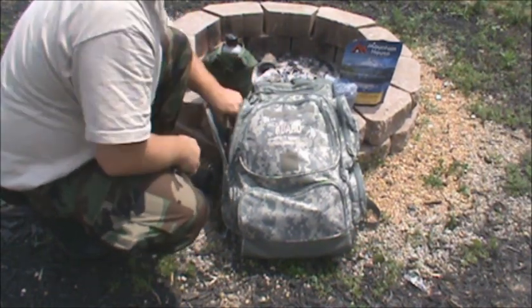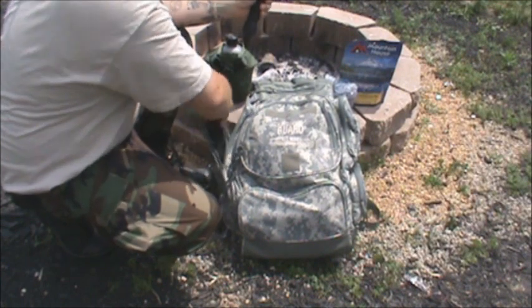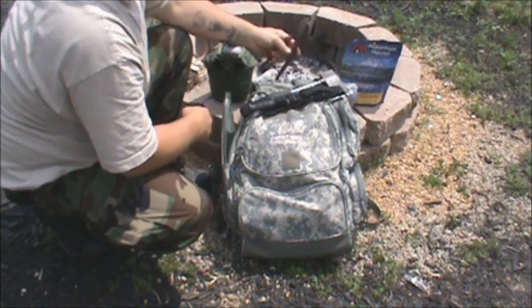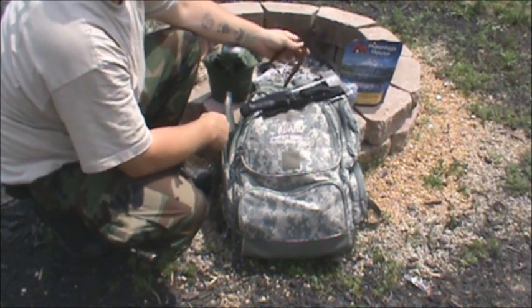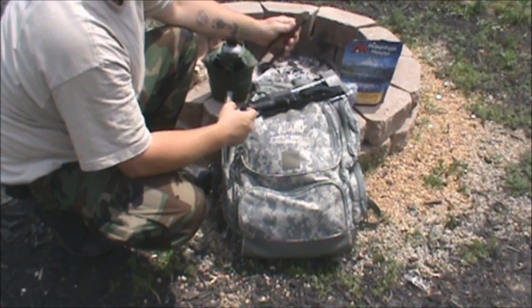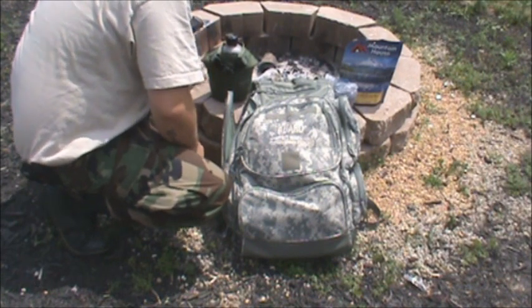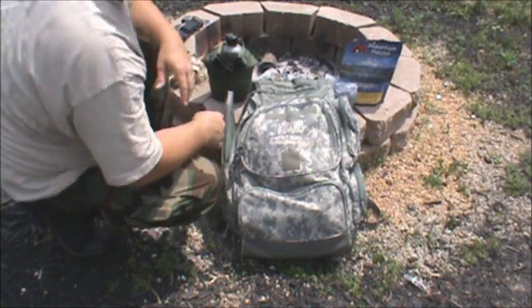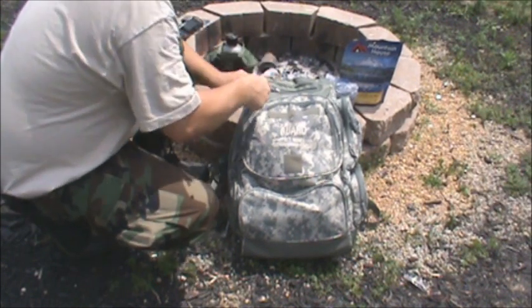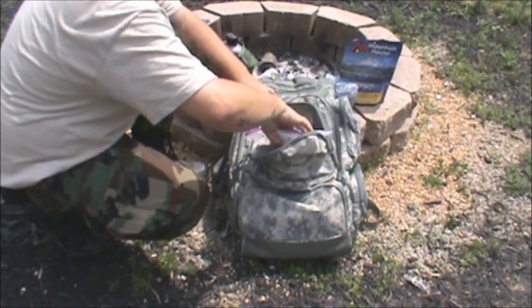Other things in here that we may be needing: there's a small axe, your survival knife, and I added diagonal cutters in here because I use these all the time. They work great for cutting up small pieces of wood. They work great for cooking with the canteen cook set — you can cut up real small pieces of wood without having to break them.